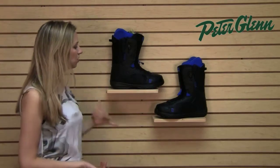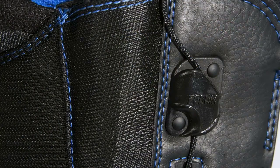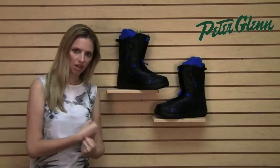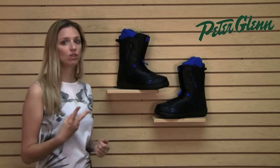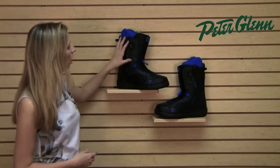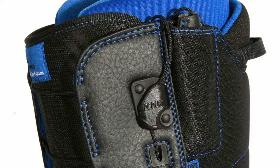The other thing they did on these, which is really nice, is they've done speed lacing. If you haven't used speed lacing before, it makes it so easy to get your boots cinched exactly the way you want them. Instead of having to mess with laces and try to get the right leverage to get them tight, you just pull on the strings and they tighten up nice. There are actually two different zones of lacing — an upper zone and a bottom zone — controlled by a set of speed laces on the left and the right.